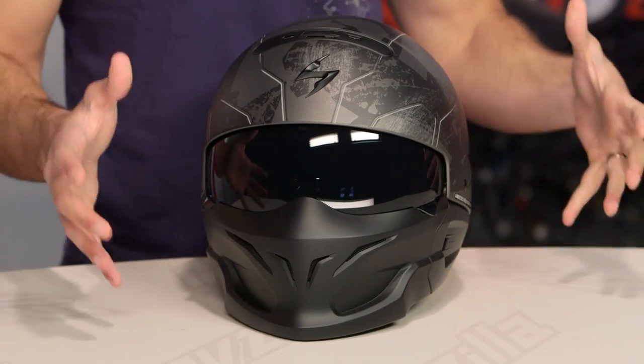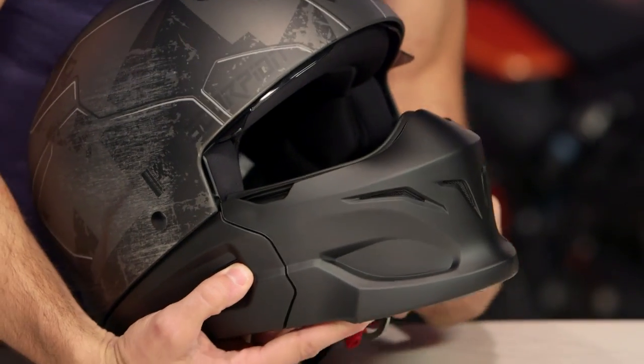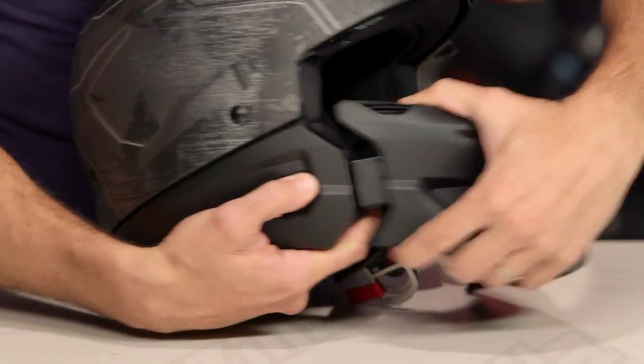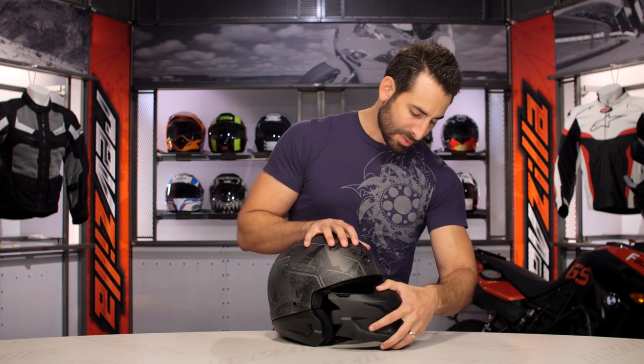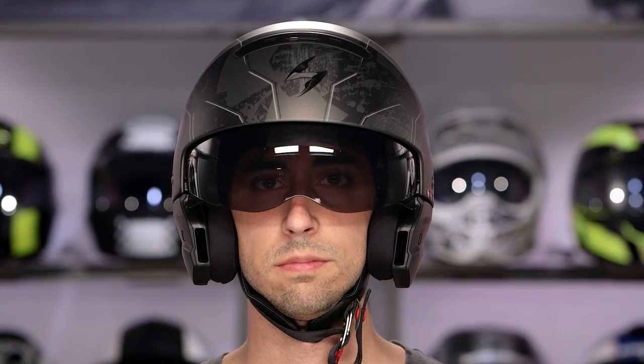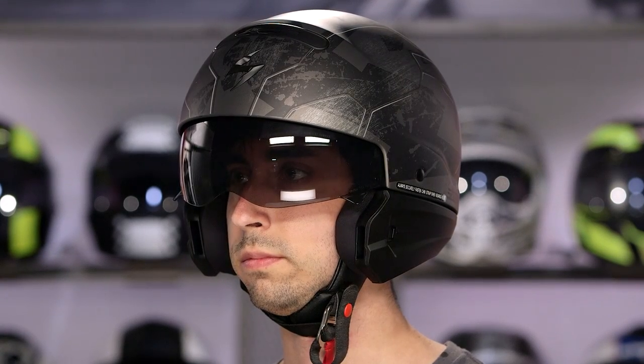If we look at it, it's the most integrated setup for any of these helmets that have the removable muzzle. When I call the removable muzzle out, it means that this rubberized chin component — the muzzle — actually comes off. You can see it's suede on the inside. It uses neodymium magnets to guide it back in, and that's really the claim to fame here. It's going to give you the opportunity to choose if you want to be open-faced or if you want to wear it on.